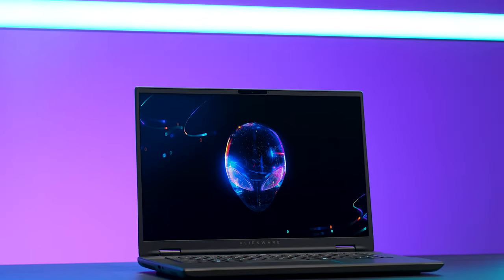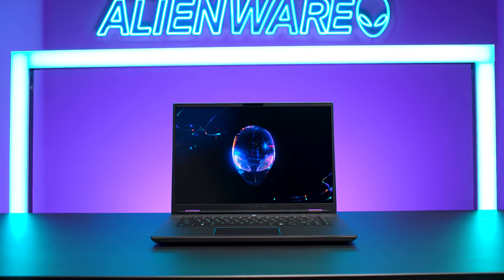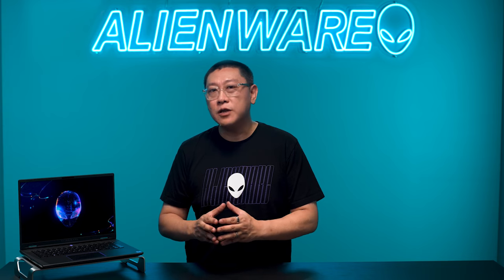Thank you for joining me today as we walked through our vision, process, and the challenges we overcame to create the brand new Alienware M16R2. We pushed ourselves to deliver a laptop that our customers were requesting — one that lives up to the high performance our community expects, but in a smaller, versatile form factor for those who want to use their system not just for gaming, but also for daily tasks.